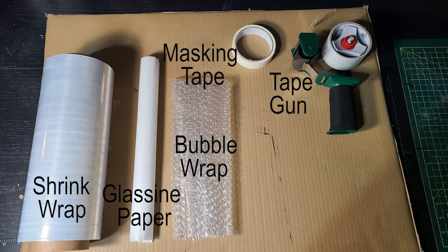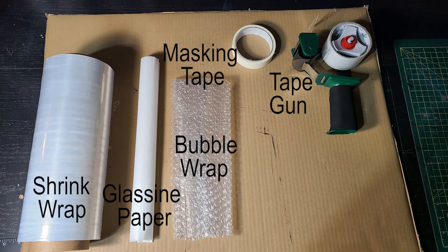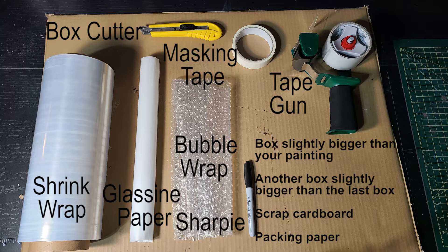Let's get started with a full list of everything you're going to need. You're going to need some shrink wrap, some glassine paper, some bubble wrap, a tape gun, masking tape, a box cutter, a sharpie. You're going to need a box that's slightly bigger than your painting, another box that's slightly bigger than that last box, some scrap cardboard, and some packing paper.